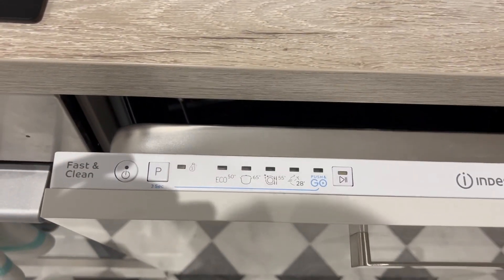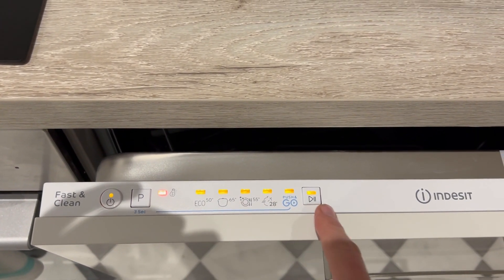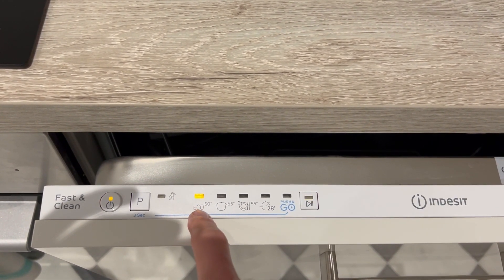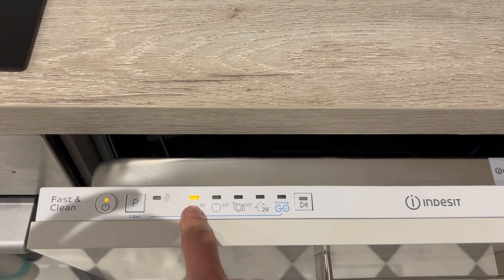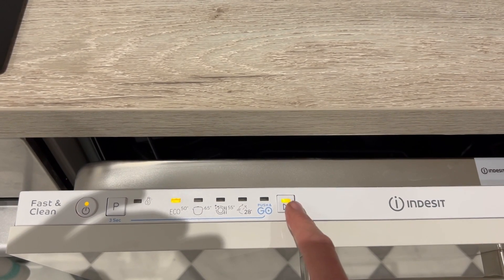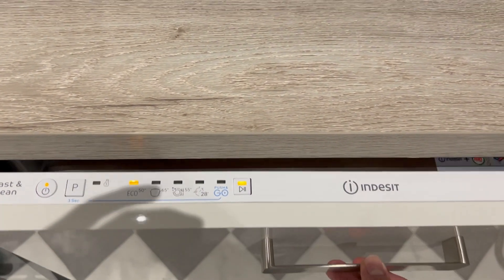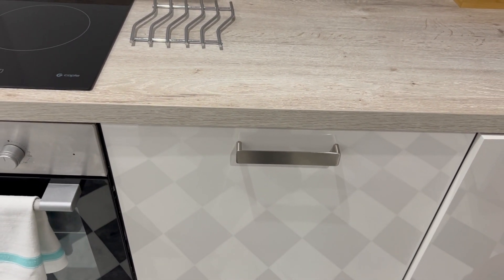To start the cycle, you'll need to turn on the machine — just push and hold this button. It will illuminate all the lights and you'll find that it defaults to eco mode, which is what will do most of the washes. To start the machine, just push the play button here and then shut the door. This will start the machine — and that's how to use the dishwasher. Thank you.